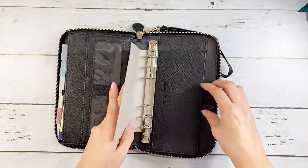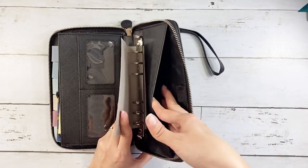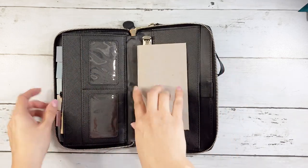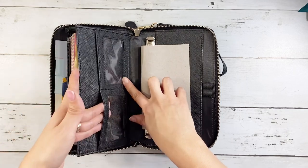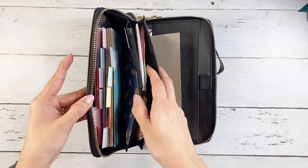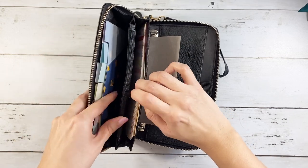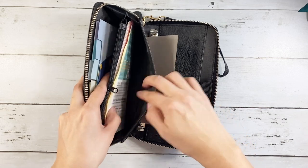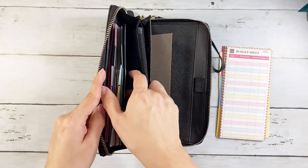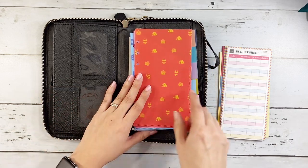Inside, it has a spot right here for your pen. It has the same pocket as the prior version. I'll compare them in just a minute. It has the space where you can put your IDs or cards, and it has this inside pocket so it's really spacious — you have a place to put your cards, your change right here in the middle, and then more cards over here.